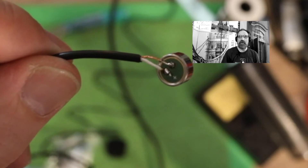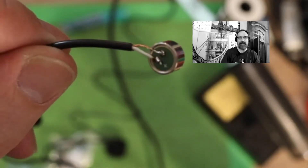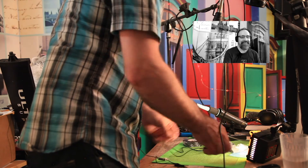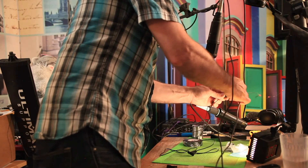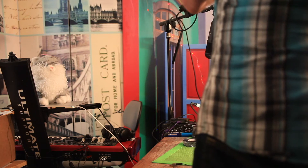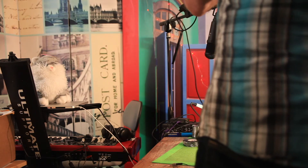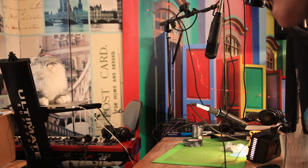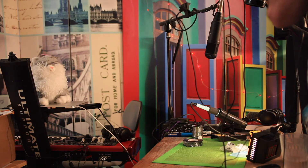So the next part is the moment of truth where I see if the microphone works, which there really wasn't too much doubt that it would. There's not really a whole lot that can go wrong if you're in electronics for any amount of time at all. Plug this in. Now, if I have any signal, it should work. Testing one, two. I can't really tell right now if it works or not.